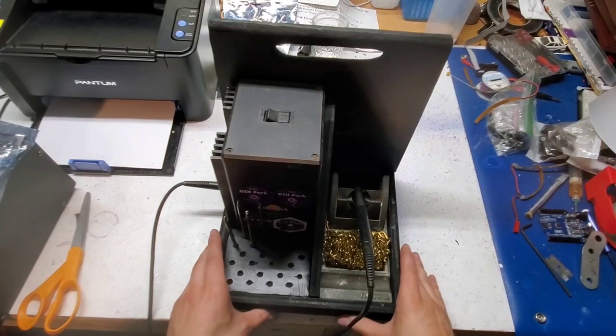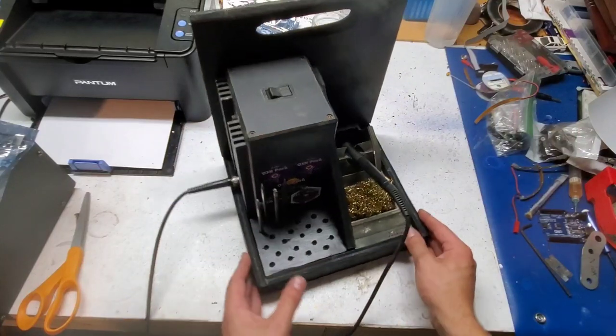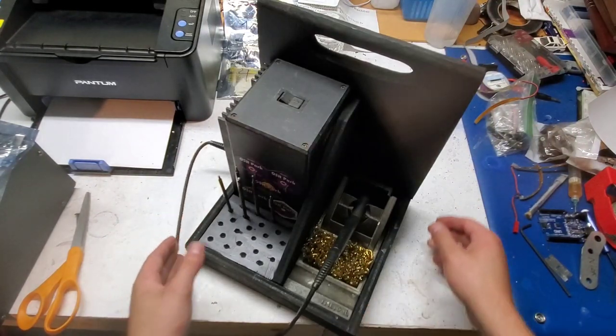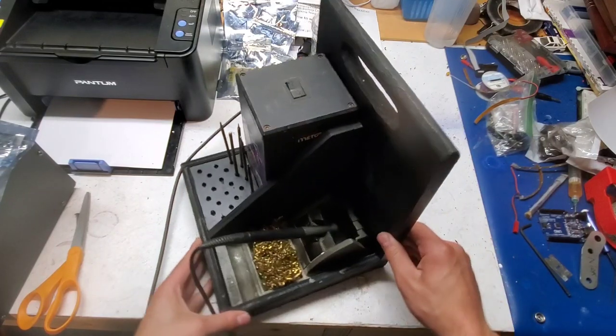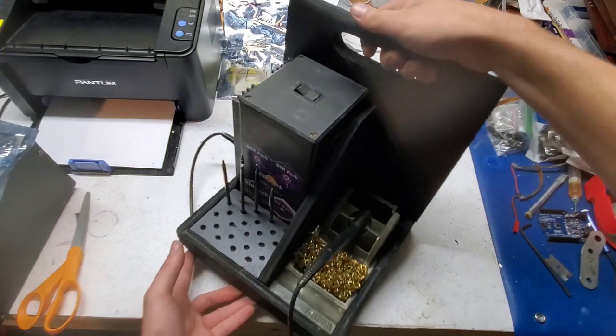Here's the finished product. Everything actually fits pretty well, and it looks much better painted. I am definitely not a woodworker, but a coat of black paint will make anything look pretty good. The carry handle is functional and it seems sturdy enough.